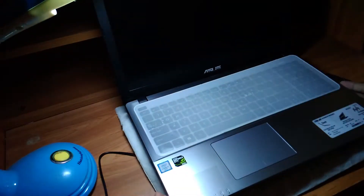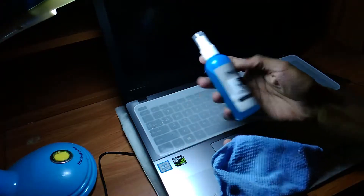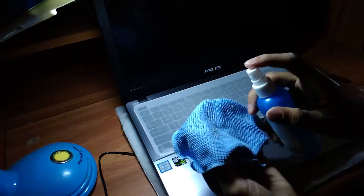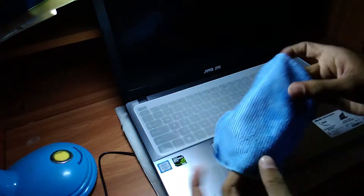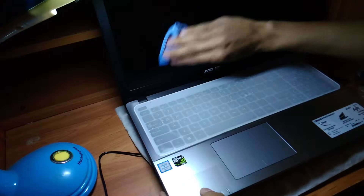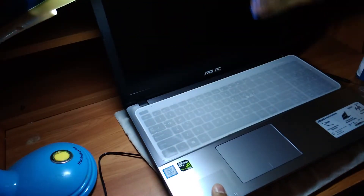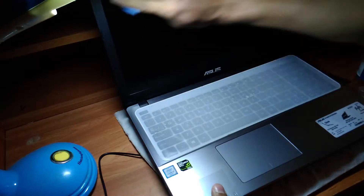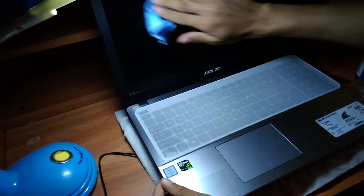First, we have to clean the LCD screen. To do that, we are using this Havit display cleaner and spray it to a microfiber cloth. Then clean the screen using a circular motion like this — do not spray directly to the screen.